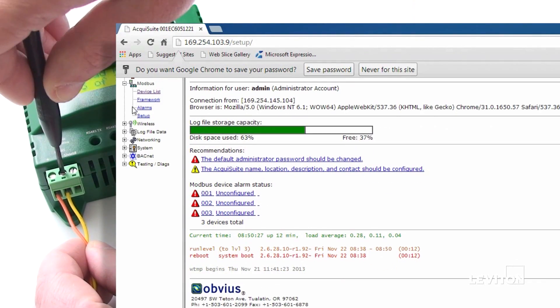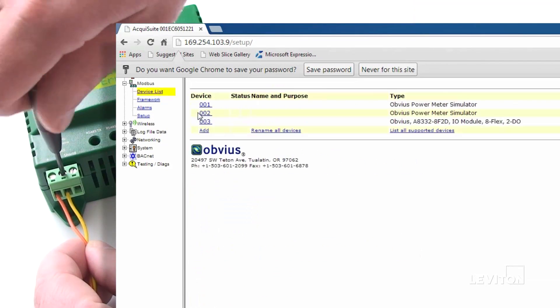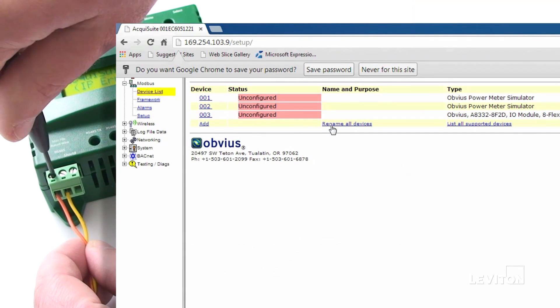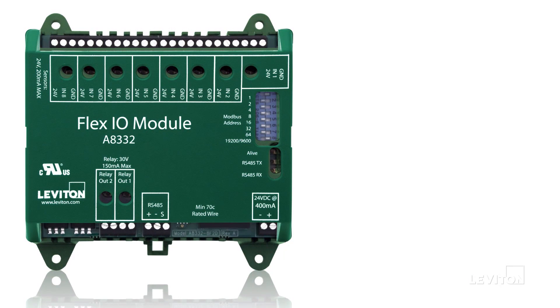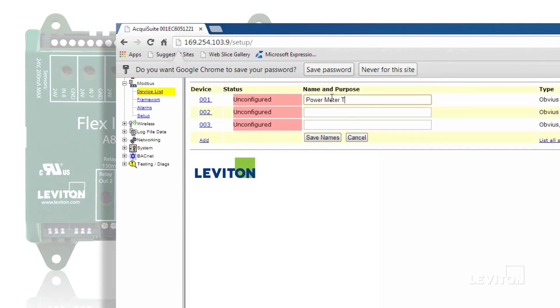The next step is to begin adding Modbus devices to the Energy Monitoring Hub. Click on the Device List — the following screen will show devices that have been connected to the EMH. In this example, a Leviton FlexiO module has been added. For the Energy Monitoring Hub to begin logging data, you must name all connected devices. To do so, click on the listed device and provide a unique name for the particular meter or sensor.